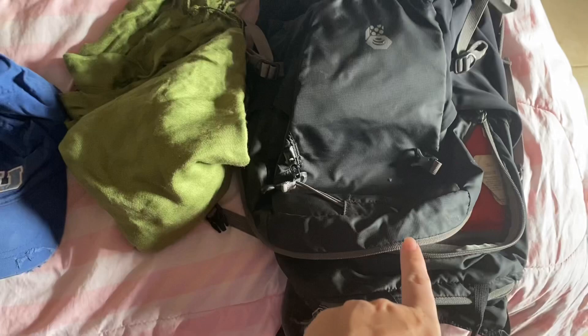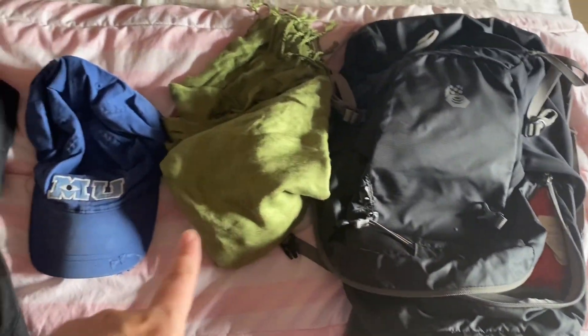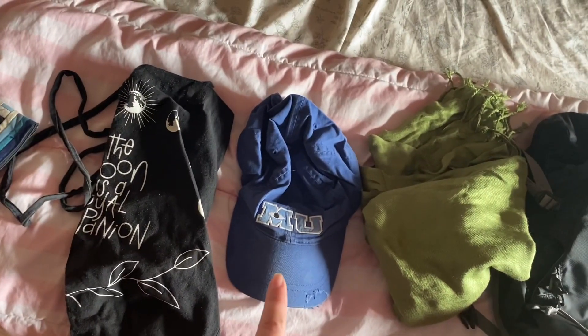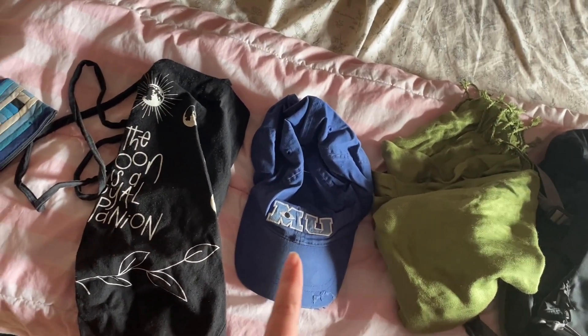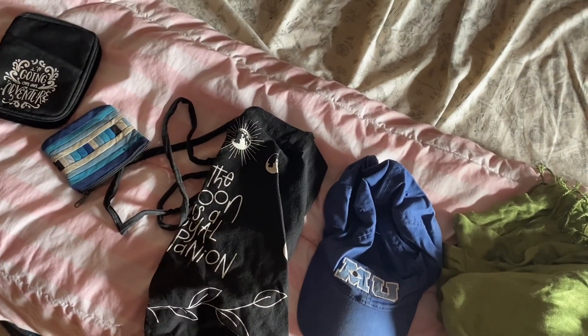I have some items to show you. I have my backpack, which I don't think has ever been washed. A cashmere scarf. My hat — I think I washed it like a month ago, maybe two. And the bag, I also washed like a month or two ago.